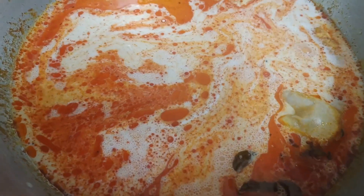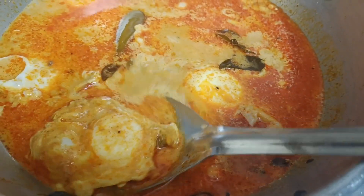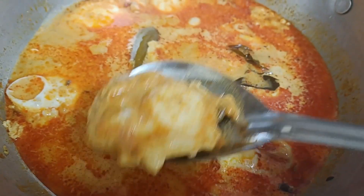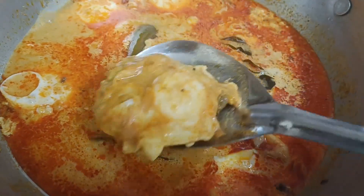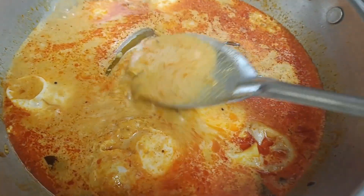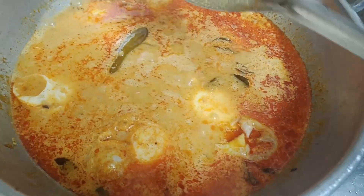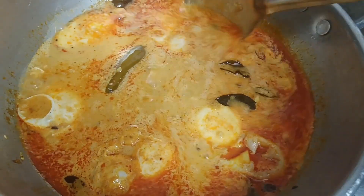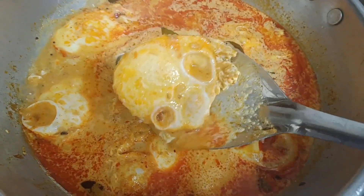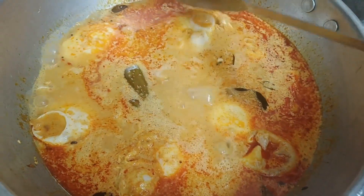This is a dish. The dish is ready. Put the dish to serve. I love the dish. You can try it now. We will get ready to make it a super rana, Sri Lankan style.